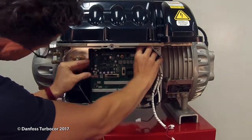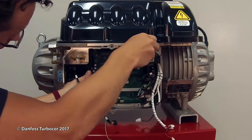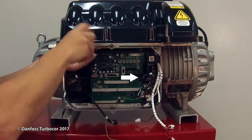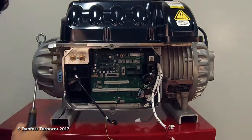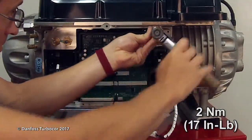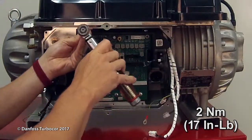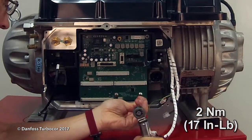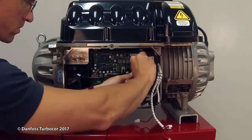Reinstall the service side electronic modules. Install the backplane, ensuring the cavity temperature sensor cable is routed to the right side of the backplane. Torque to 2 newton meters or 17 inch-pounds. Connect all cables.